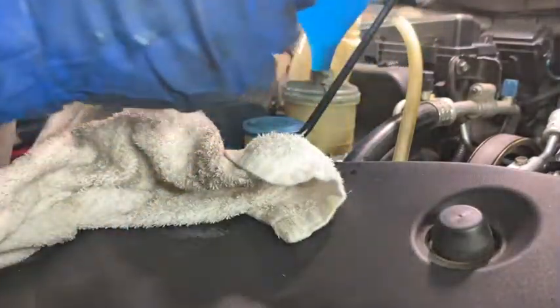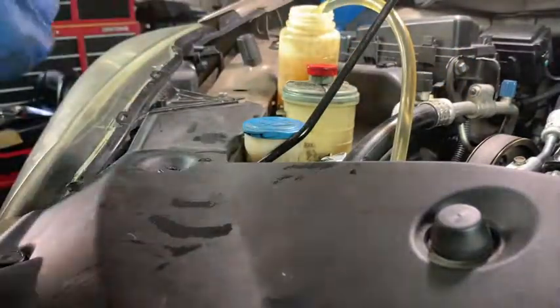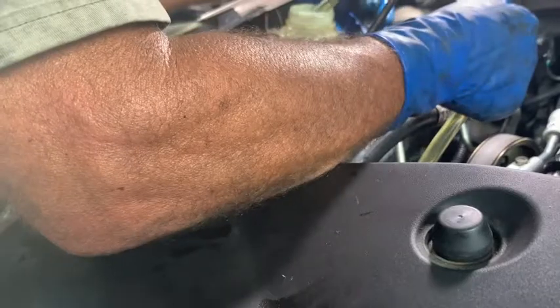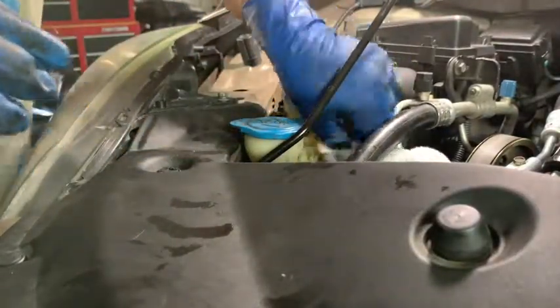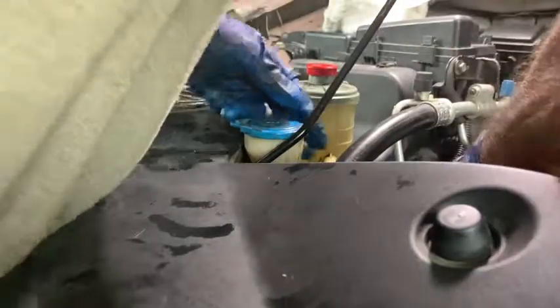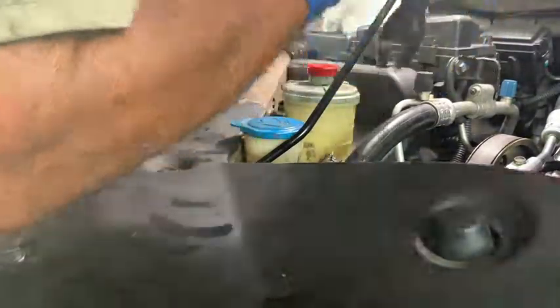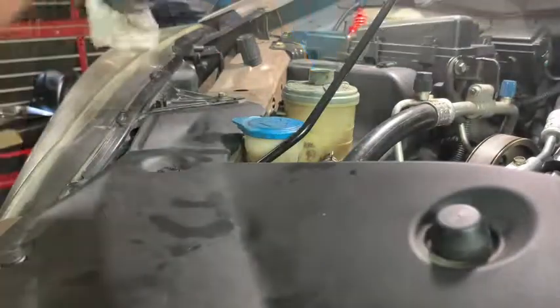This will be the last run — when it runs dry I'll put the return line back on and then top it off. That looks relatively clean. Now I'll turn the wheel back and forth. I got the return line lower than the reservoir so it wouldn't come out. We're pushing the return line back on the reservoir — it's not an awful hard job, just push it on. We'll put our clamp back on and top it off again.